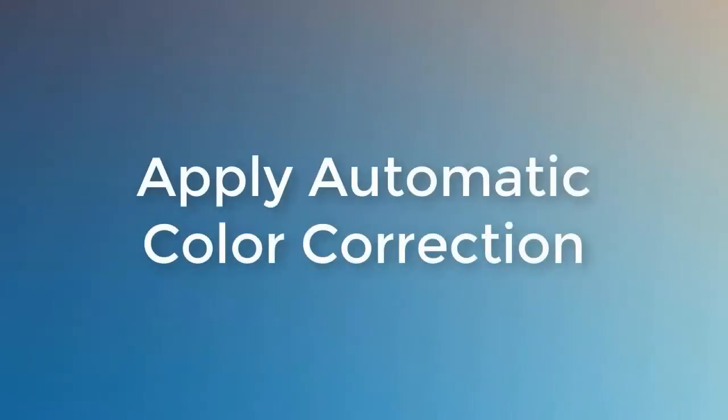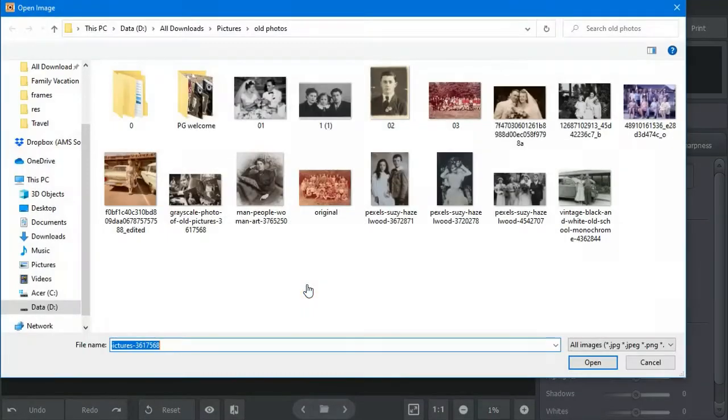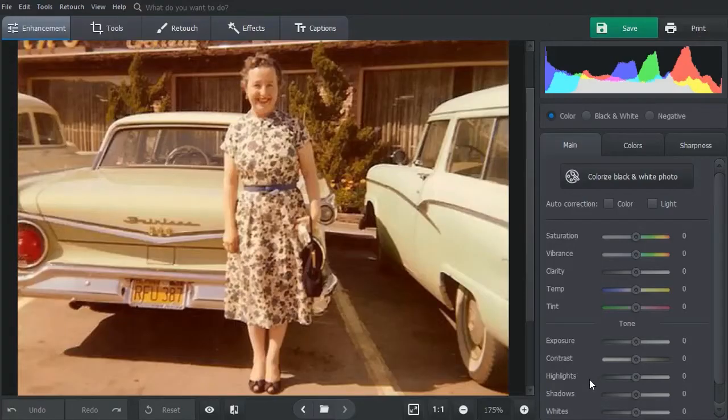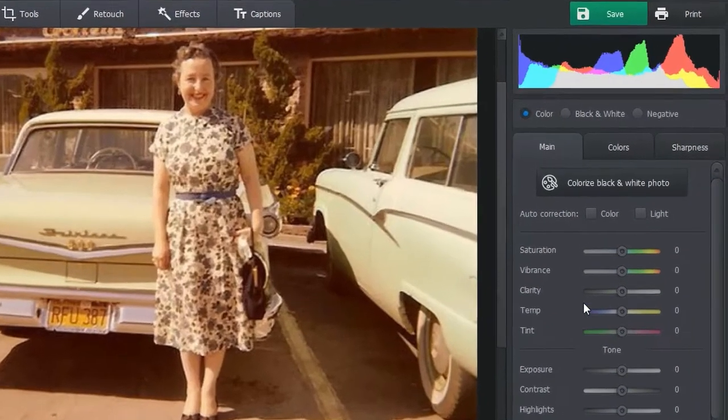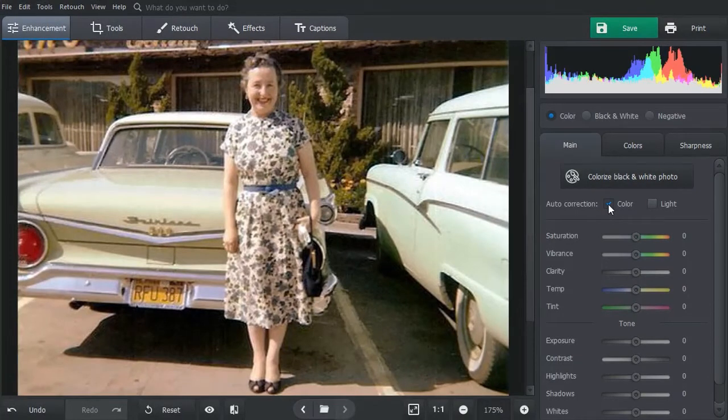The easiest way of color correcting old photos is opting for the automatic correction. Start with opening your photo. Our first image has lots of red color — let's fix this. Check the color box for auto correction. PhotoGlory will analyze your photo and fix the color balance in a blink. Click show original to see the difference.